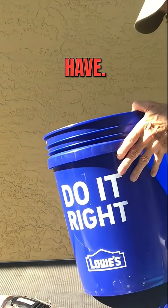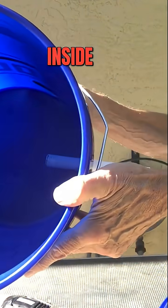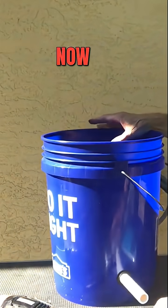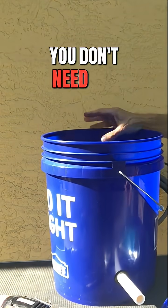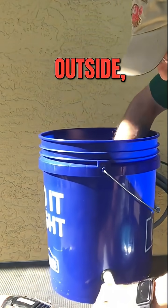Now you can see the pipe is on the inside and the outside, sealed pretty tight. We put a 90 inside facing down — you don't need any glue — and another 90 on the outside.